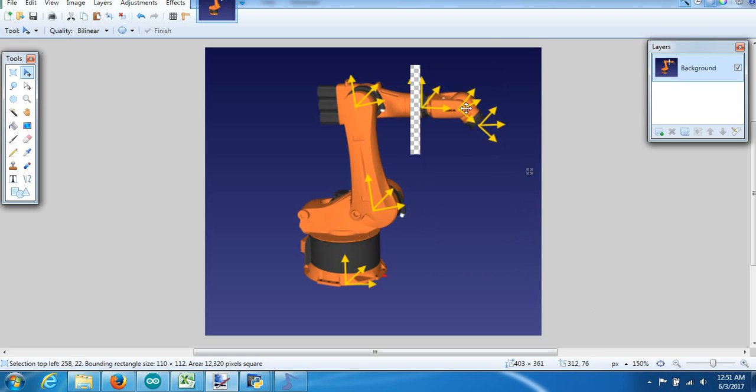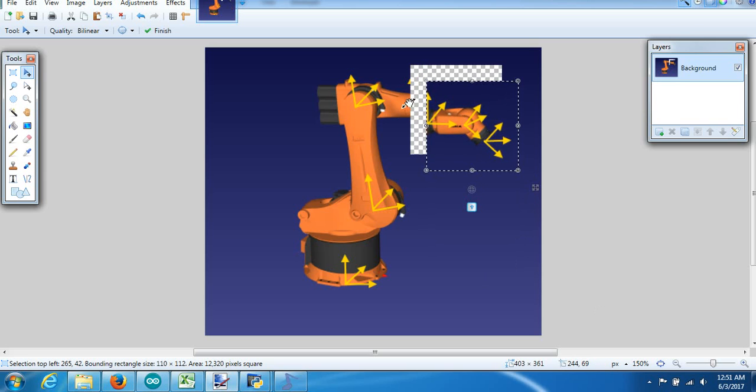Basically, for the yaw, pitch, and roll of the wrist, I have to figure out the angle of this frame, the angle of the wrist, and then multiply those two together to get the overall rotation of the wrist relative to the world. From that, I have to extract the joint angles out of that frame.